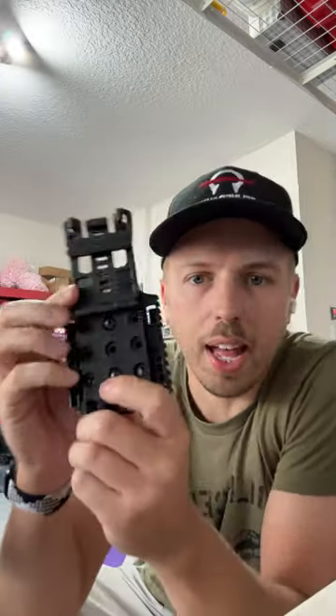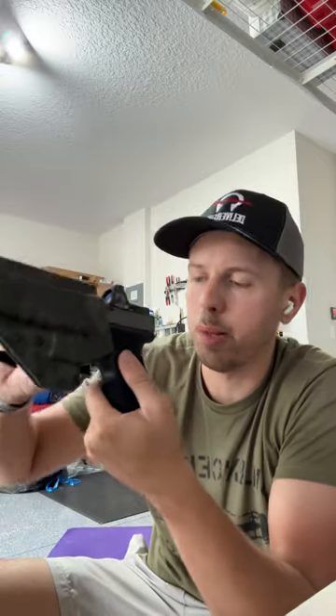I looked up the Blade-Tech Tech Lock and the receiving plate for Safariland, because that's what I use on my shooting belt. All of my guns use the fork so I can just slip them on and off very easily. Every gun I get — if it's not a Glock that'll work with this holster — I'll get a Ragnarok for it.